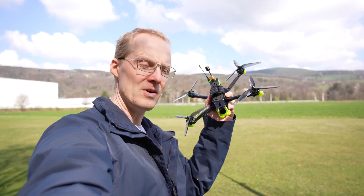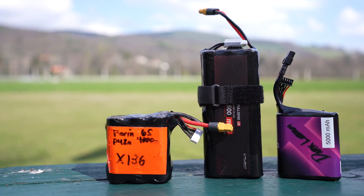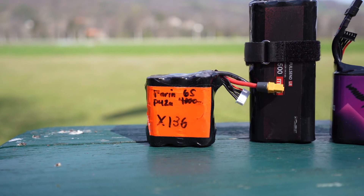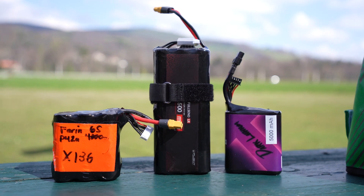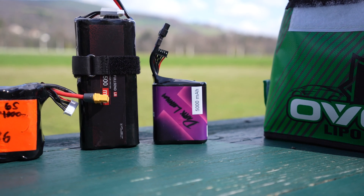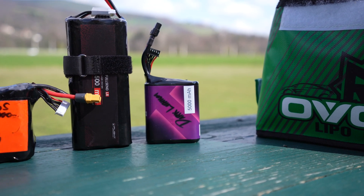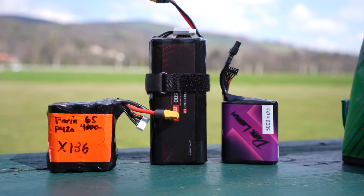Hello and welcome. I'm on the flight field to fly the Aura 7 with these three lithium-ion packs. The Farin pack has around 19 cycles on it, a new 8 amp hour 6-cell from iFlight, and the 5 amp hour 6-cell from Upgrade Energy Tech. All those packs were provided by the vendors.